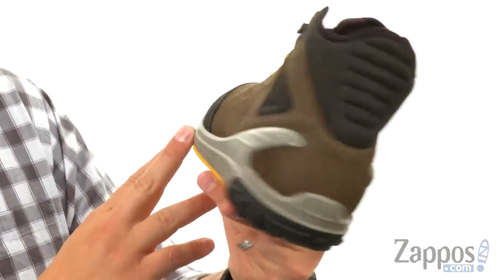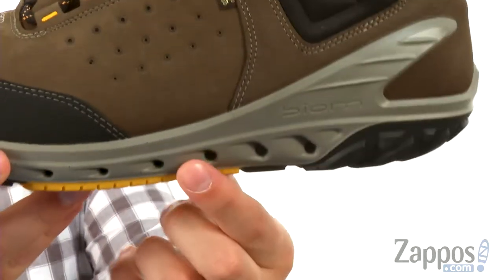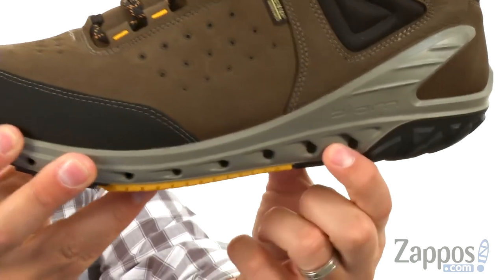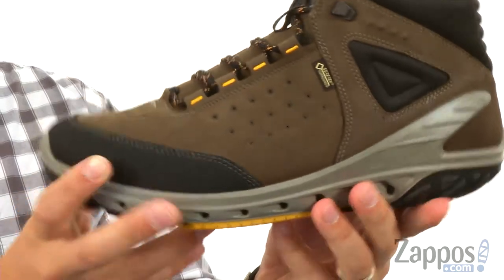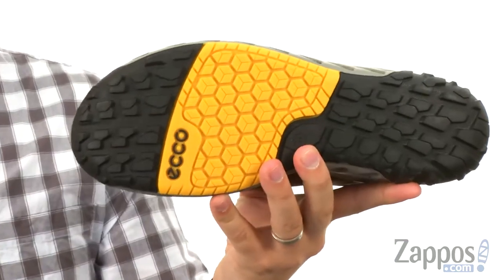Super thick midsole there for plenty of bounce back and energy return. You can see you got those little holes here on the side, which is fantastic — gives you some added breathability with every stride. You got that durable rubber outsole down here.